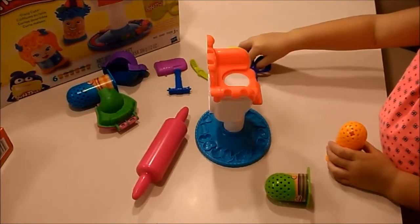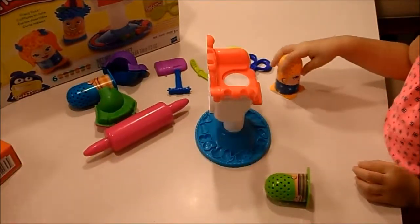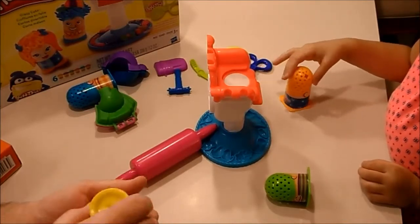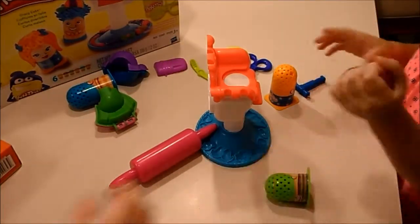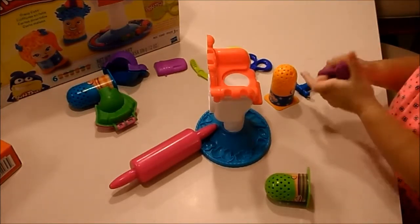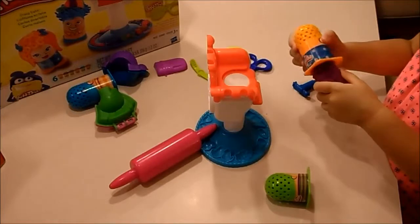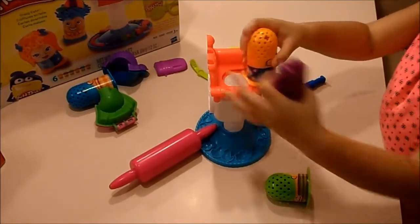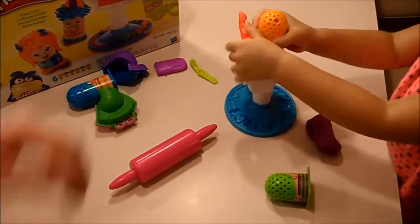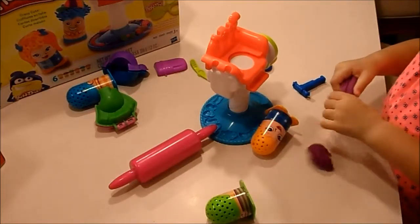Which color do you want? Purple. Okay. This is the paper — nice and soft. And this is the colors. And where do you put that one? Here, inside it. Okay, let's put it inside. Perfect. You gotta roll it all the way down. Okay, put it inside now.